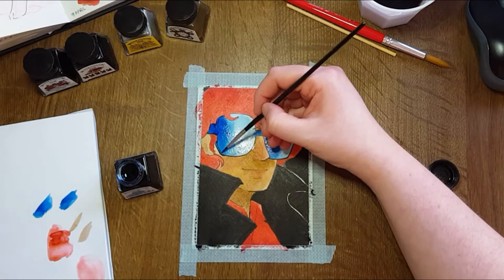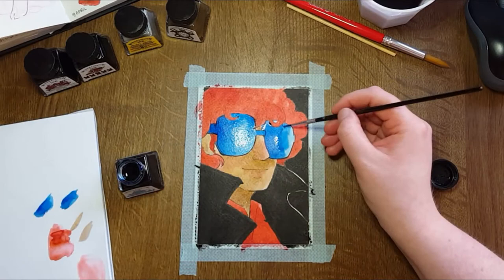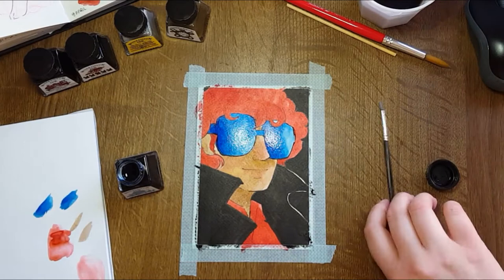I think the blue was my favorite. It turned out the best — it turned out the most vibrant. It also layered the best, as in once it had dried, you could put another layer on top of it and it would create a lovely depth.